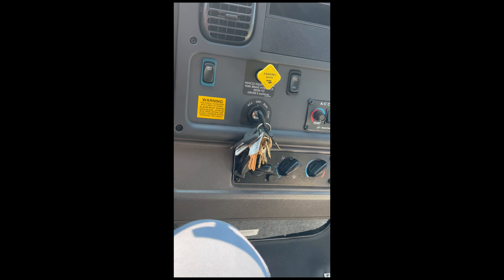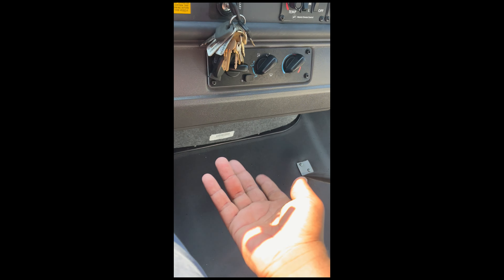To operate the bus: make sure your air pressure is all the way up, put your foot on the brake, push this to release the parking brake, put it in drive. The engine exhaust brakes are mandatory where this bus is going, so drivers are required to keep them on.